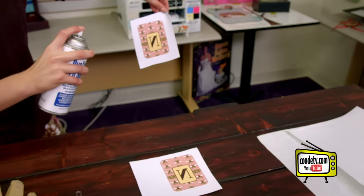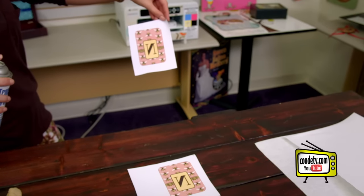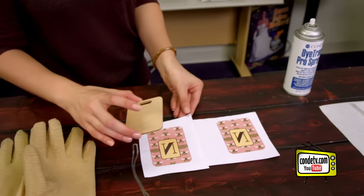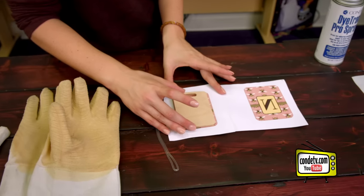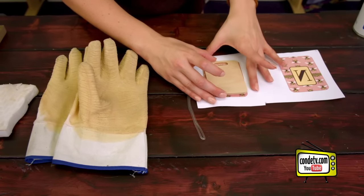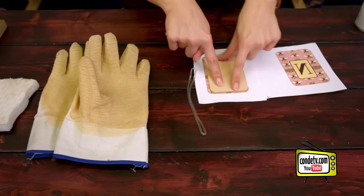Make sure to do it over a trash can because we don't want it getting on our carpet. Then we're going to take our blank bag tag and align it with the image. We want to make sure that our image is oriented correctly so that our lettering isn't upside down, and then we're ready to head to the press.